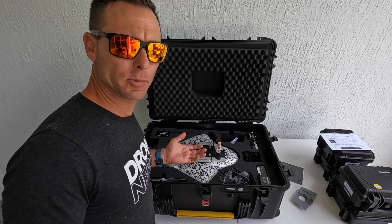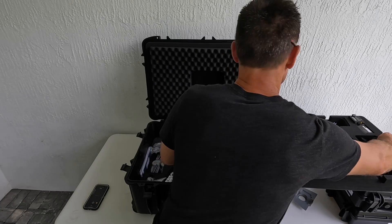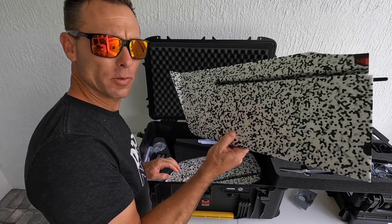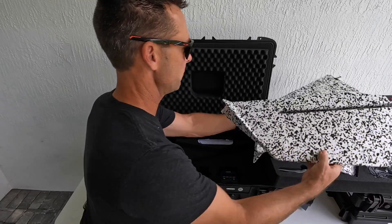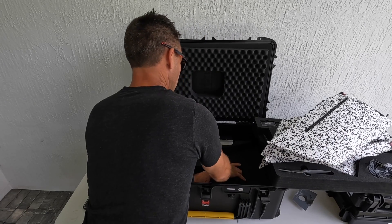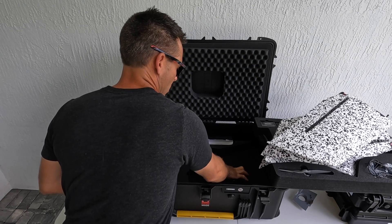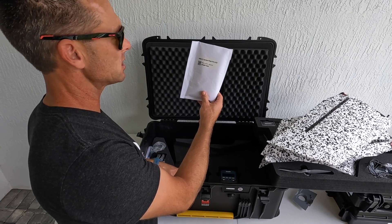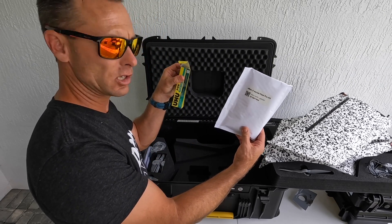When I take off the top tray of this kit, below it I have the bottom with both of the wings to the system, which are nice and light, secured firmly. Then I have the SenseFly charging system down here in its own little compartment.